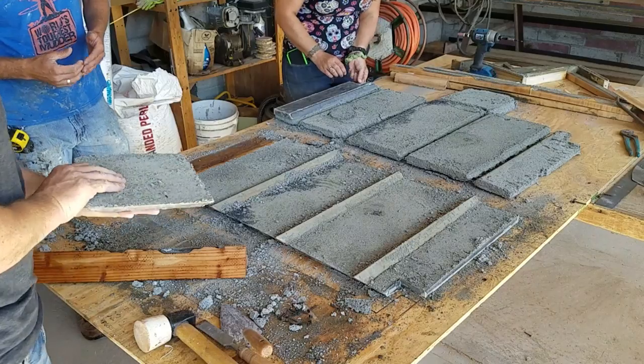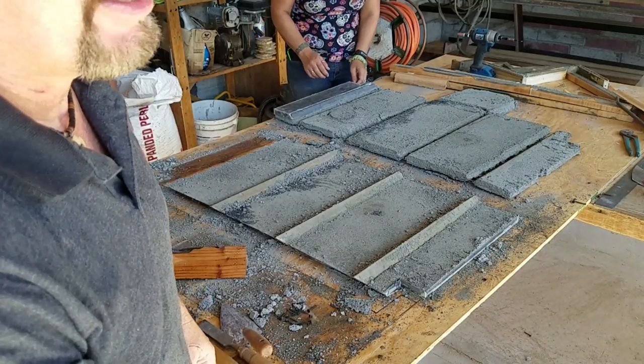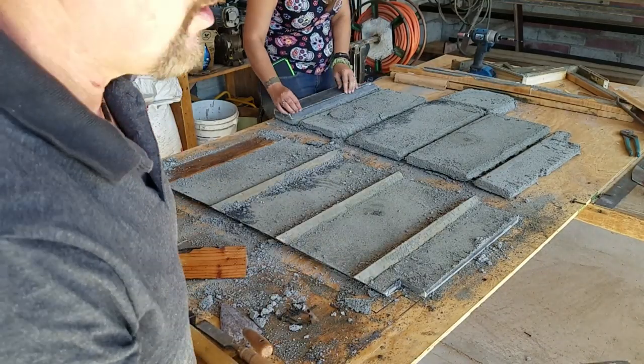These are still usable tiles. For a fire brick that's not terribly heavy, they're really pretty and turned out great.